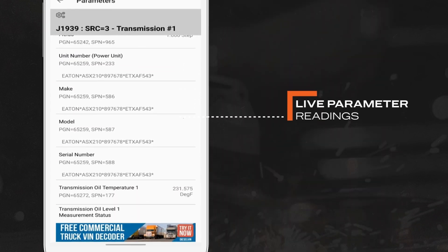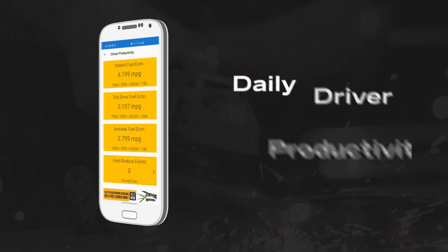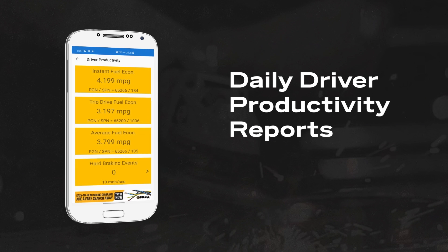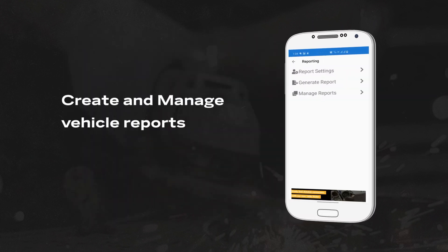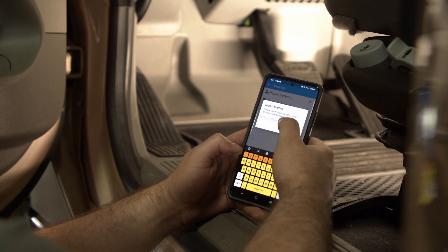The Diesel Decoder is also great for fleet usage. Get reporting information such as trip data, driver productivity, hard brake events, fault codes, and much more. Getting and emailing these reports is simple, straight from a smartphone or a tablet.